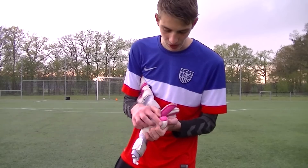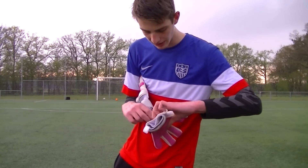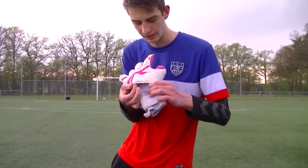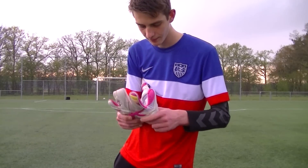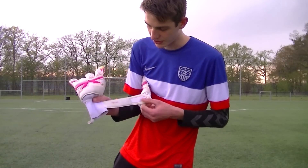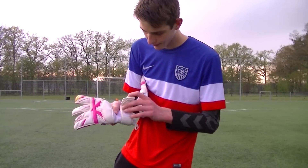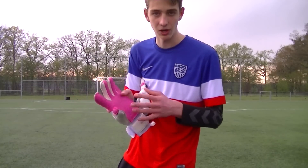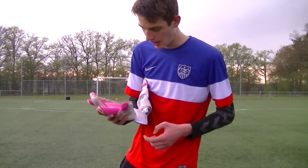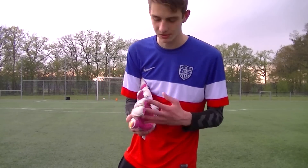There's a wrap-over thumb and the gloves feature removable finger savers. You can easily remove the finger protection with the Velcro zip on the bottom of the glove. The gloves also feature a standard latex wrist strap — nothing special, but it gets the job done. Kia have done a really great job with this cut; it's absolutely amazing on hand and gives you a great feel on the ball while catching.